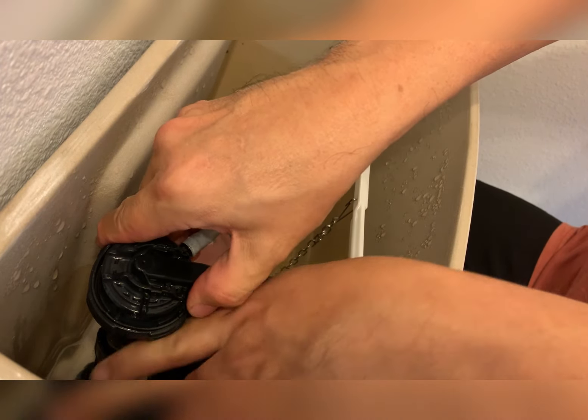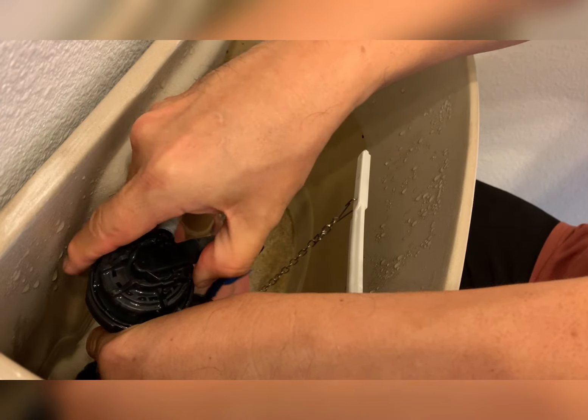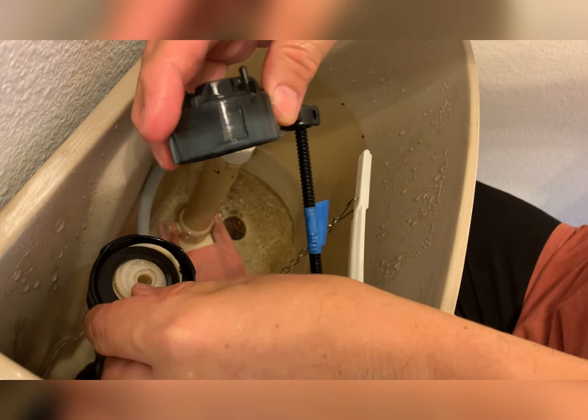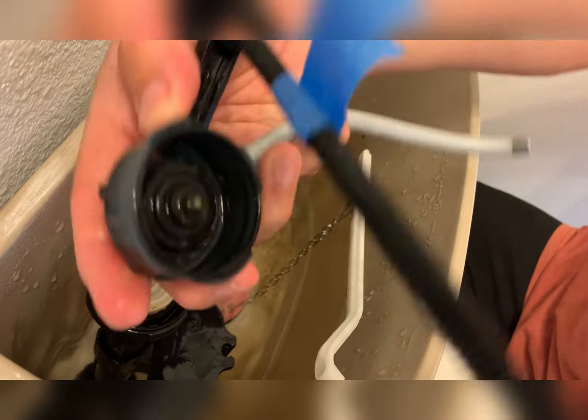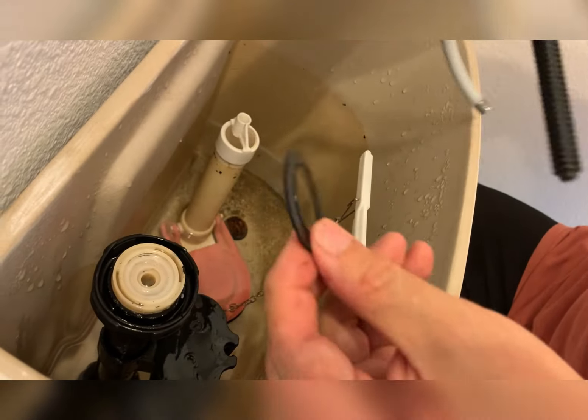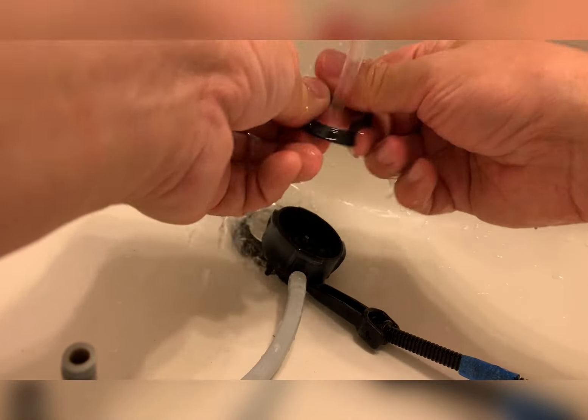Next, I shall remove the bracket on the top. It's an interlocking bracket, so you want to remove this bracket — it's called the fill valve. It has a washer in there, so just make sure it's on the same direction so it doesn't damage the washer.